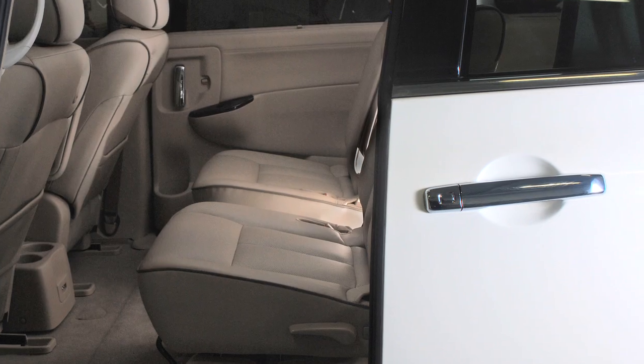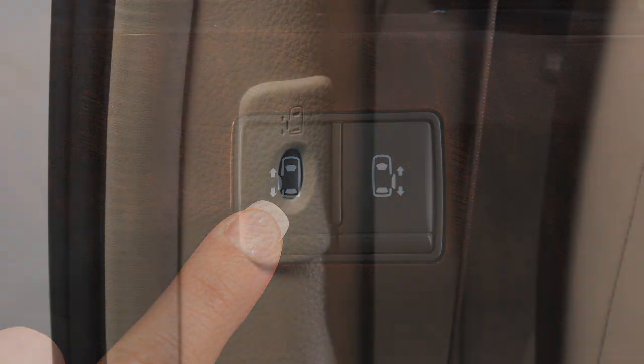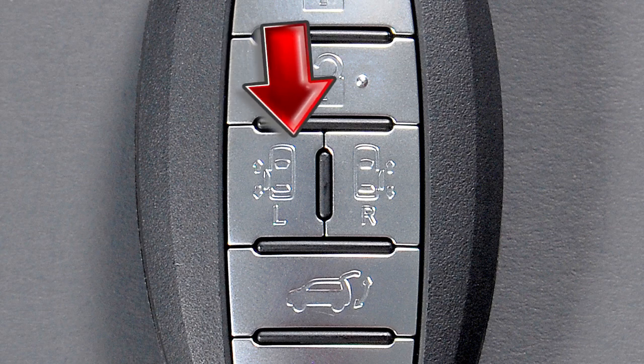The power sliding doors, if so equipped, can be operated using the switches on the instrument panel, door pillars, or the buttons on the intelligent key.